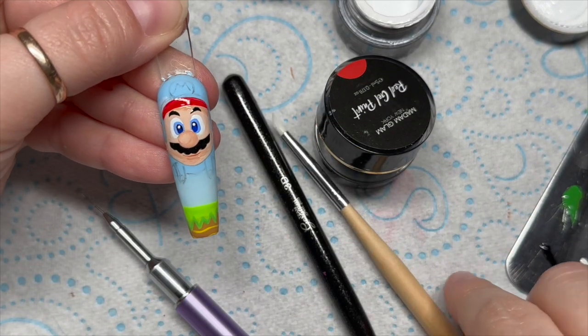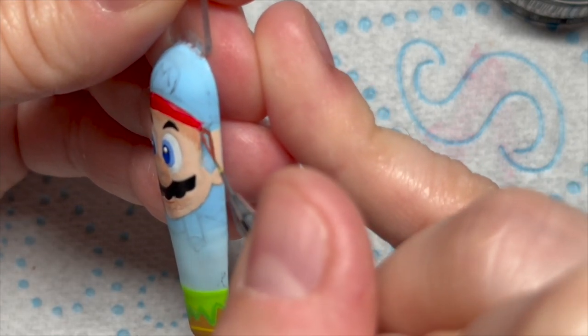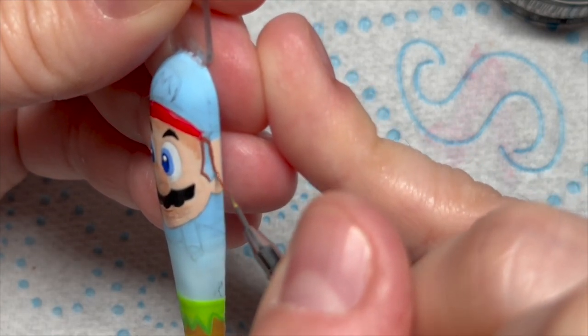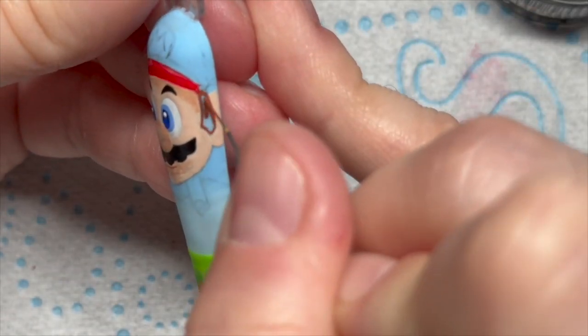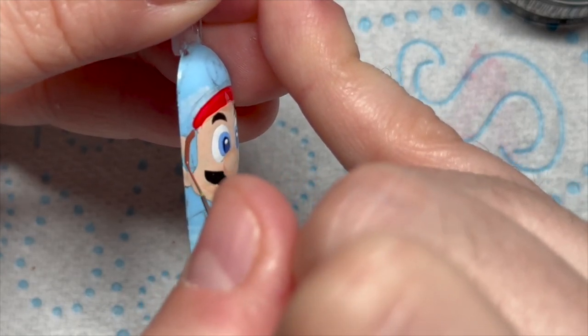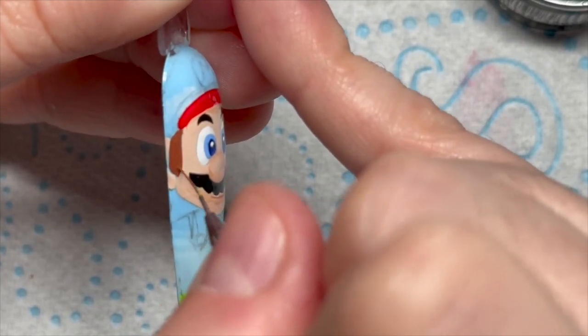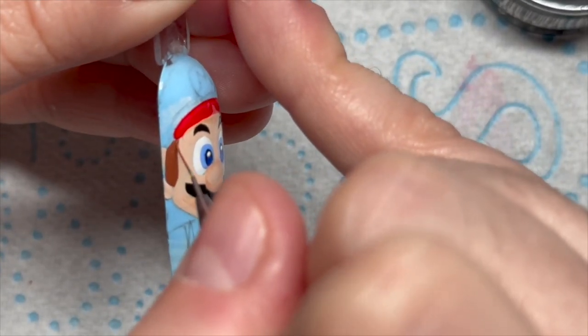He also needs two little white dots on his eyeballs. By the way, every time the screen slides to the right, I'm curing him in the lamp. So yes, I am curing between doing sections. This is his hair obviously.